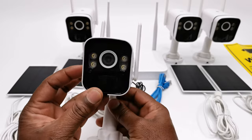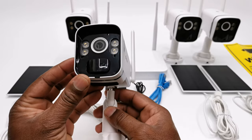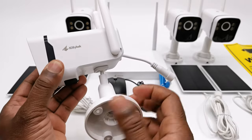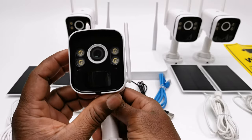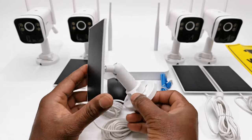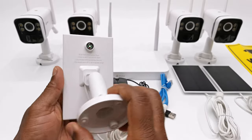Welcome back. In the box contains four cameras each with their 360-degree swivel wall mounts, wall plugs and screws. And four 5V 2A solar panels with swivel wall mounts, wall plugs and screws.